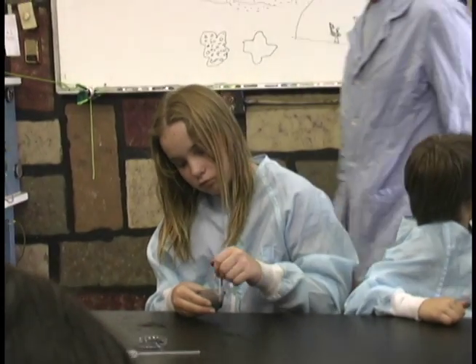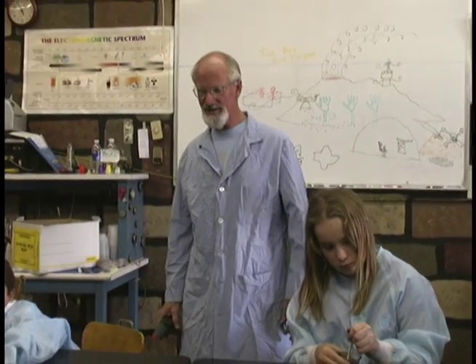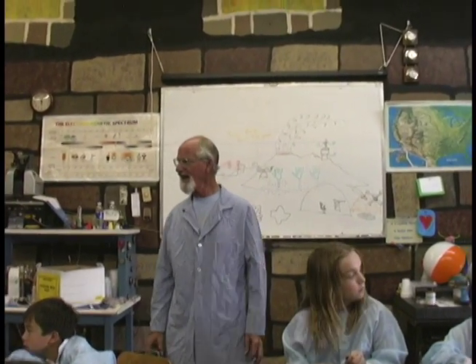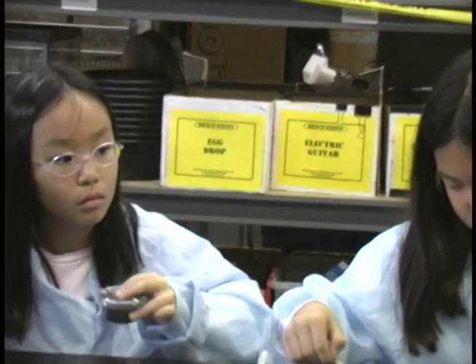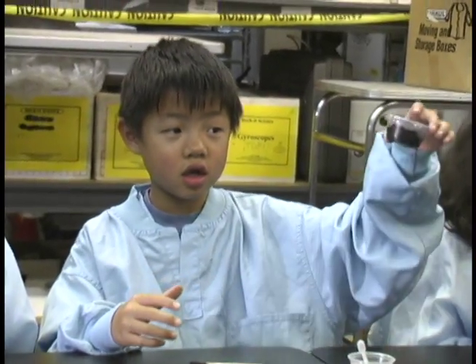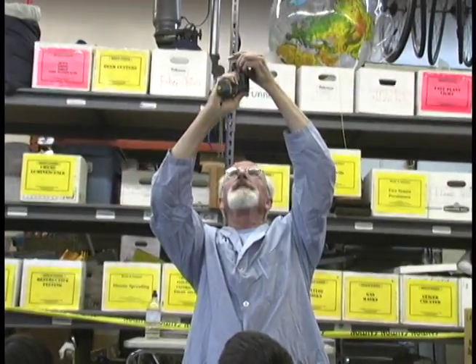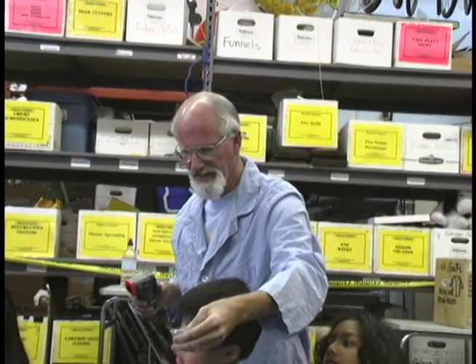Now we're going to rob it of oxygen. The powder is trying to steal oxygen out of the air. We're going to put lids on the cups so they won't get any more oxygen. This one is really cool — this one is now 116 degrees.